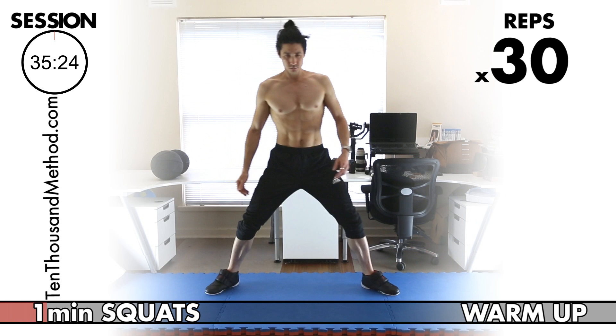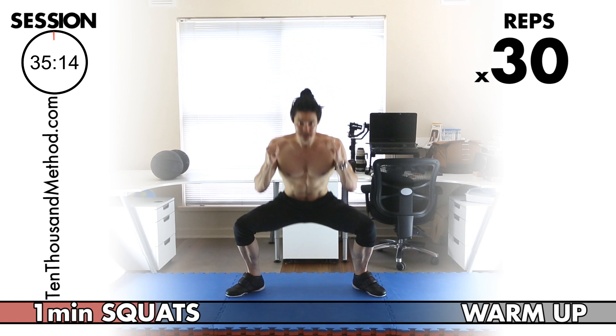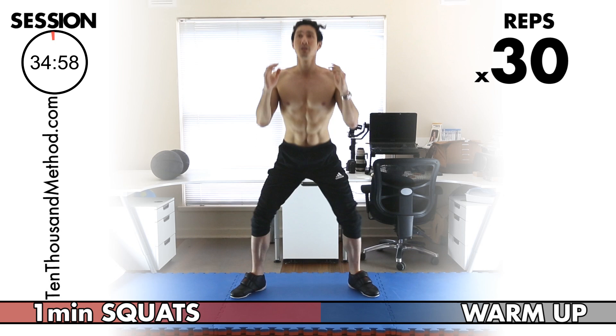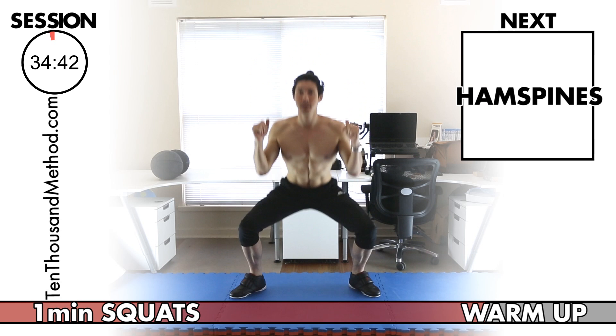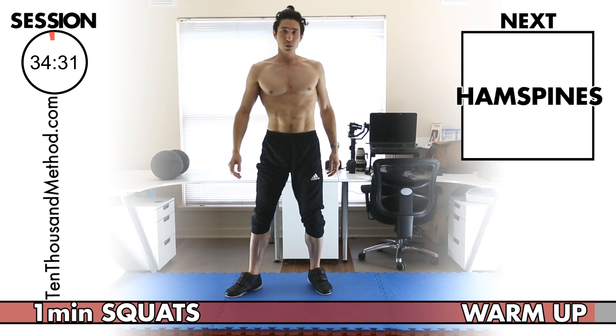Let's start session 15. Try to memorize this warm-up because it's something you can really do anywhere. Work on great technique — stick your butt back, knees behind toes. We're halfway done, start to go lower if you can. Set your feet wider. That's 30 reps — let's go into our next warm-up exercise, the ham spines.